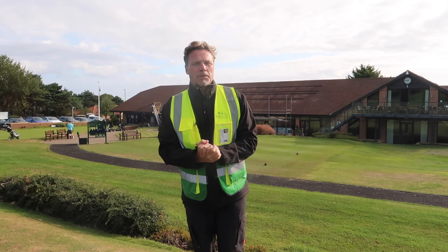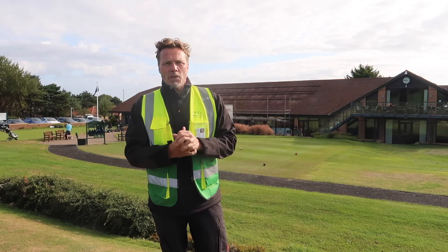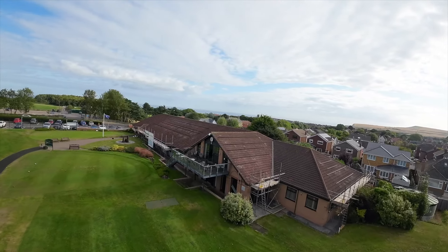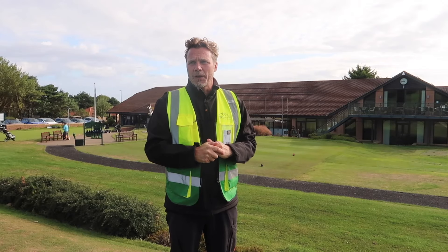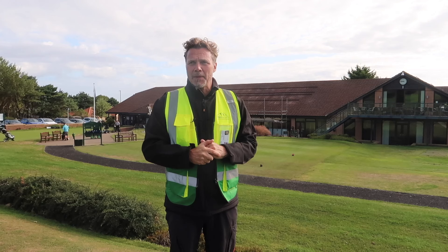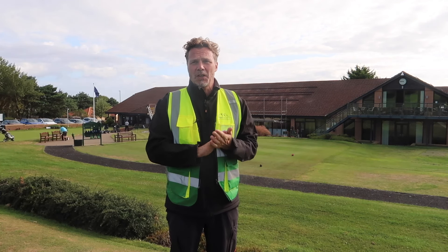We have a beautiful morning here on our third day at the Saltburn Golf Club. Yesterday we managed to get all of the brackets and rails done, so today is panel day - it's exciting and we're blessed with a gorgeous morning. There are going to be lots of golfers playing today. There's someone teeing off just behind me - good shot!